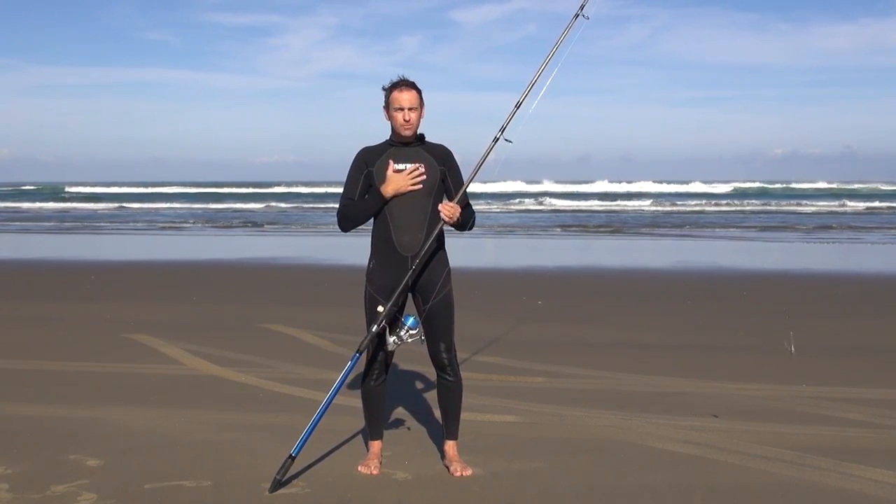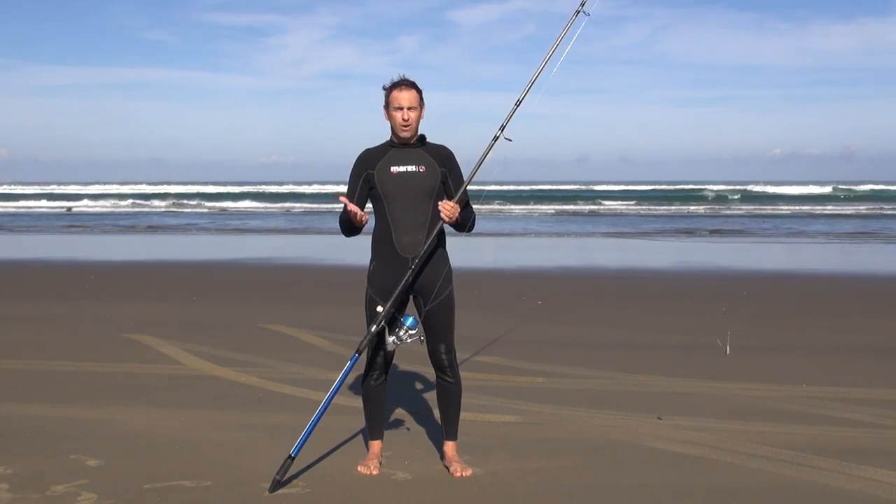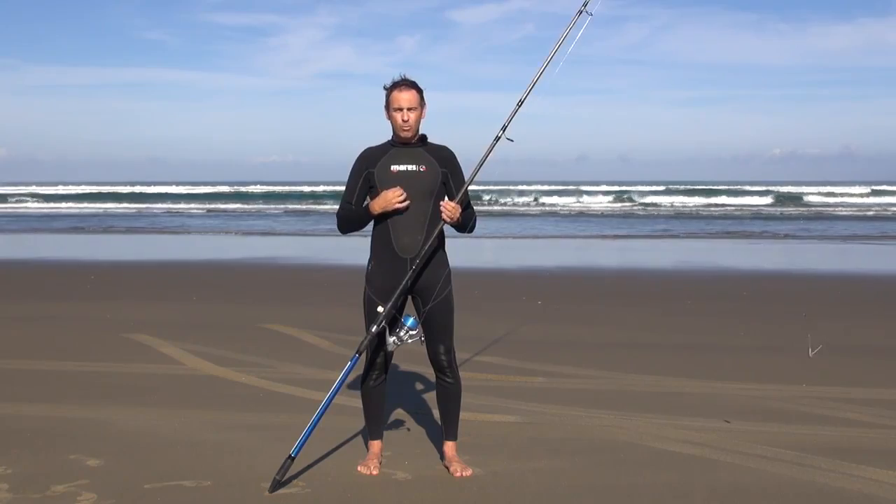I'm wearing a wetsuit. It's a good idea to have a wetsuit when you're surf casting because you're going to get cold. We're going to be fishing today for four or five hours and we want to stay warm and fish for longer.